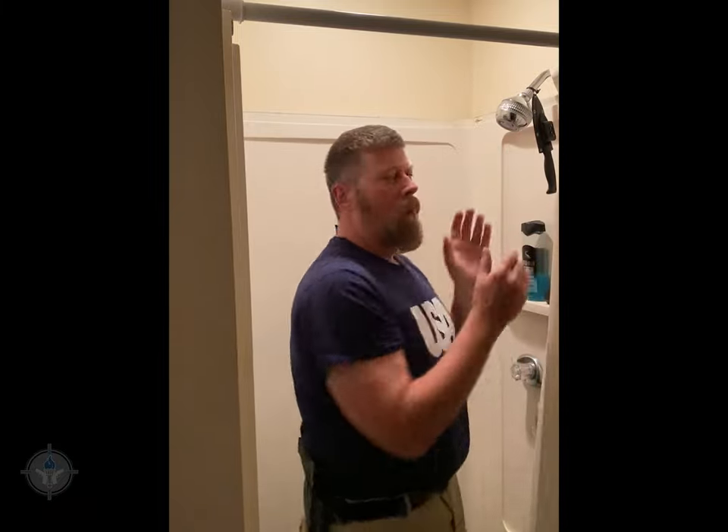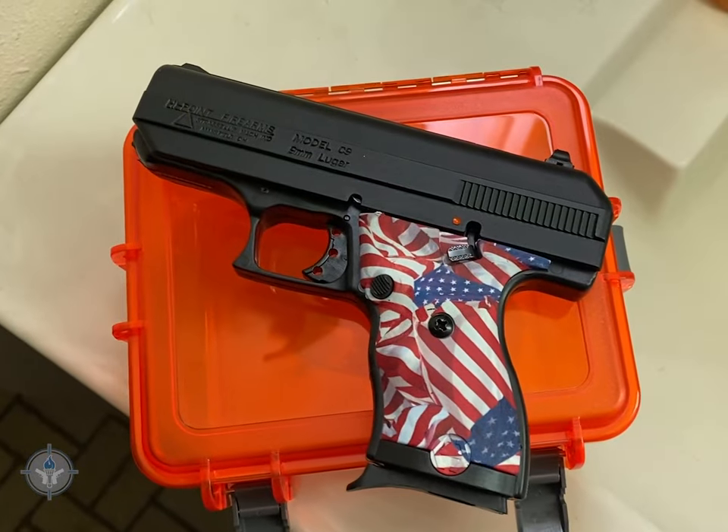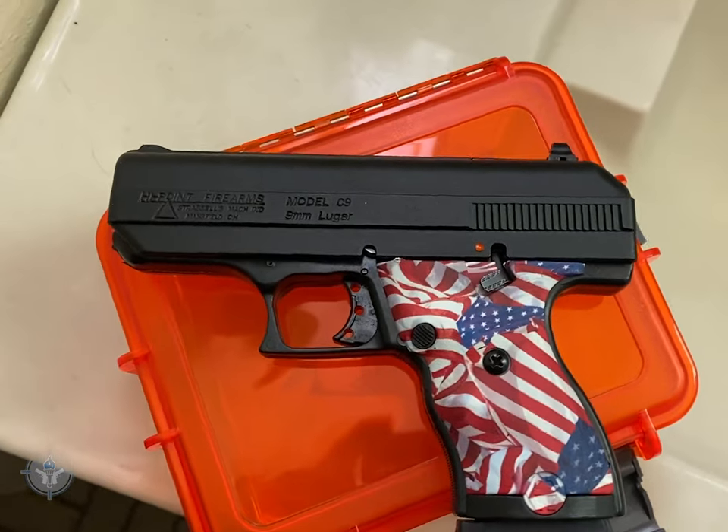So ladies and gentlemen, think about it. Home invasions happen to good people — nothing you can do about it. If you're in your bathroom in your most vulnerable state, what are you going to do to defend yourself? Shower knife, maybe — yes — or shower gun. I'm Paul Markle with Student of the Gun. Remember: you're a beginner once, a student for life.